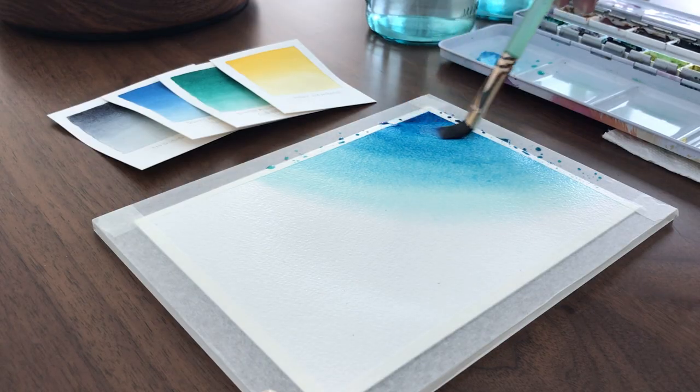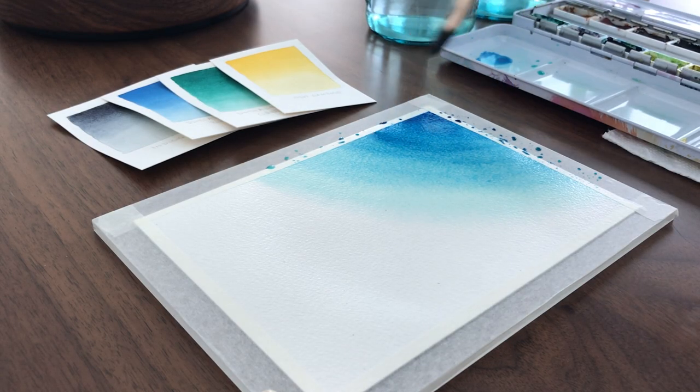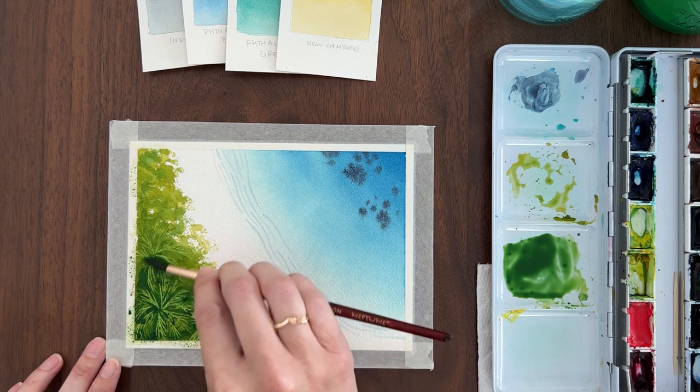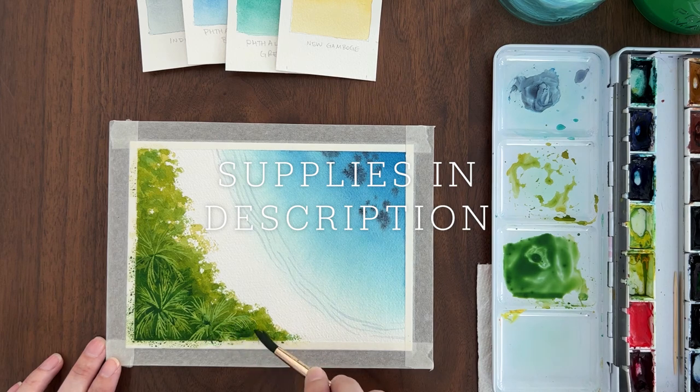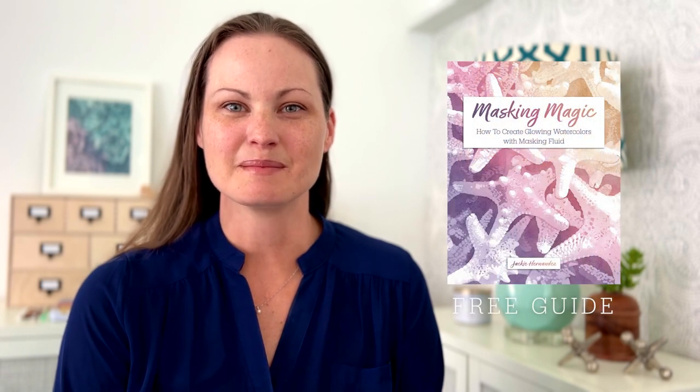We'll start with a wet-on-wet technique to paint the sea. Then I'll show you how to use masking fluid to paint the palm trees along the shore. All the supplies are listed in the description. And if you haven't used masking fluid before, you can grab my free guide, Masking Magic, at the link in the description. It covers everything you need to know to get started with masking fluid. Okay, let's go to the beach.